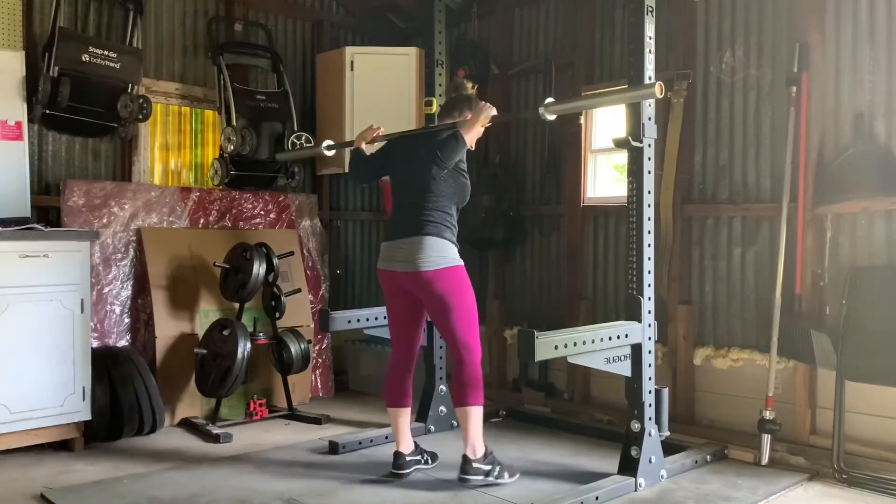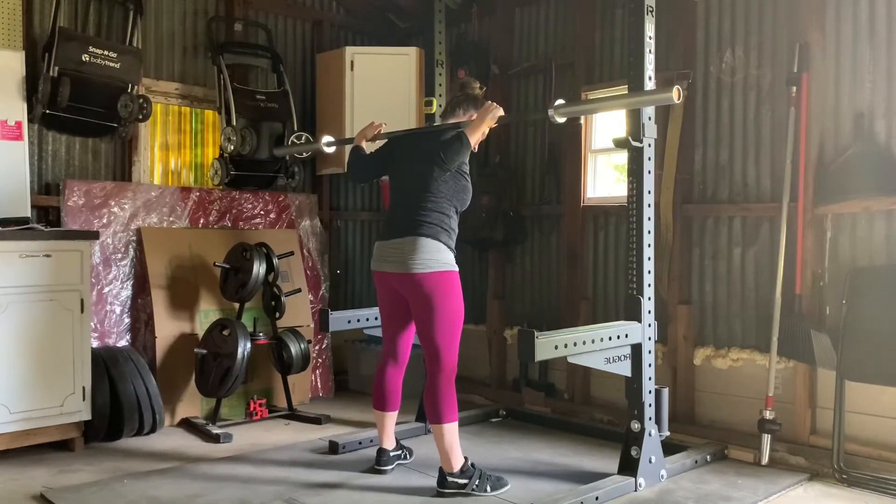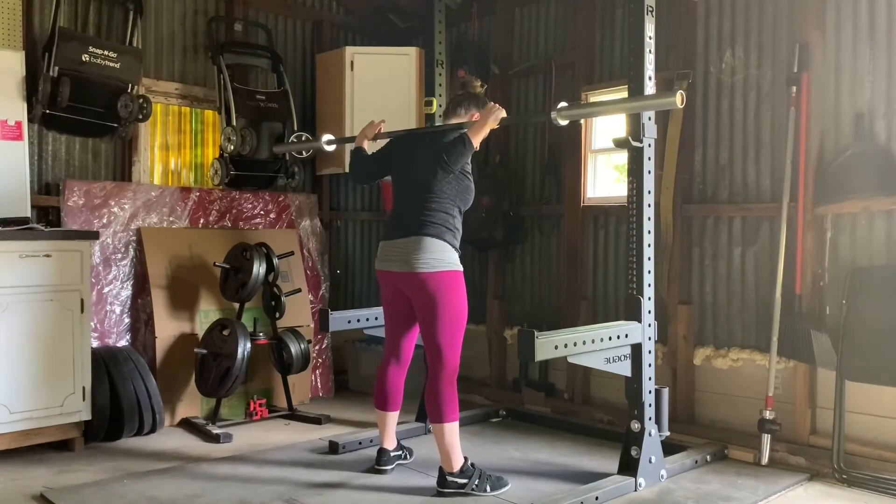Then you're going to take a step back, another step back, and you're going to find your stance, which is about heels at shoulder-width apart, turning the toes out about 30 degrees.